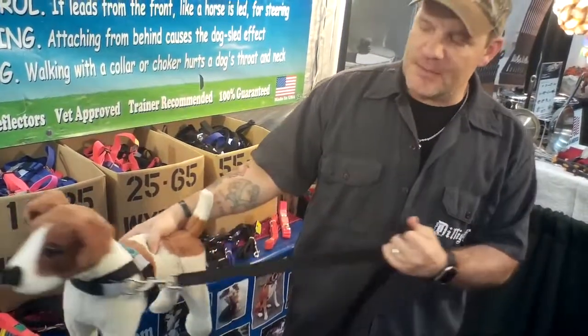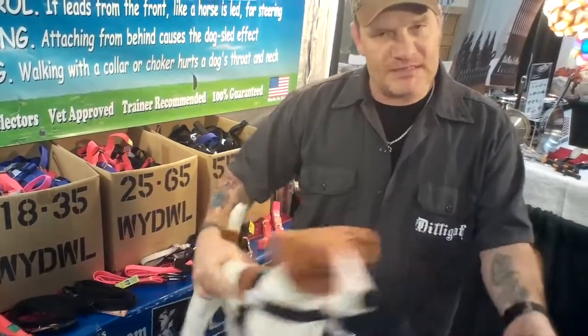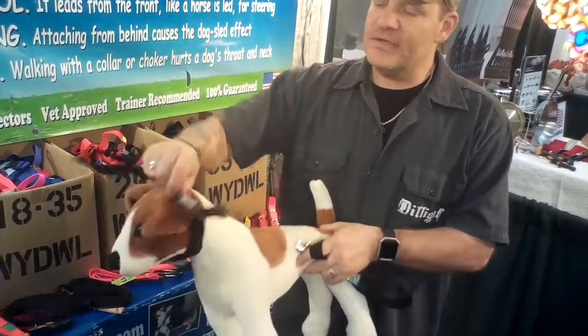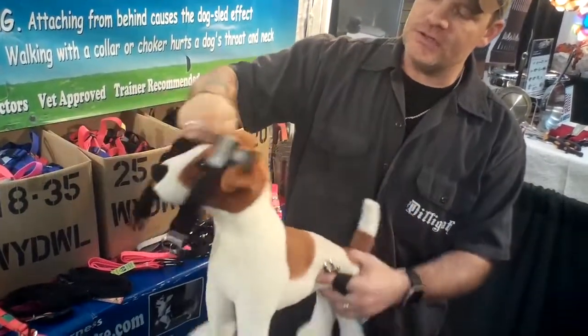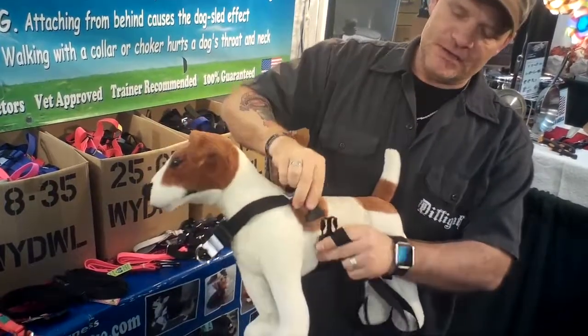You can bring the dog back to you from the side, giving you directional control — diverting their attention left or right depending on how you're walking. It's very easy to take on and put off. This one is designed so it just goes right over the dog's head, once underneath, flips, and you're ready to go.